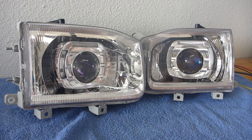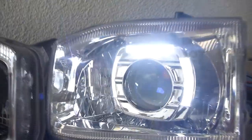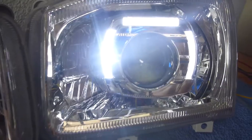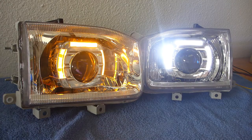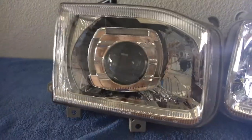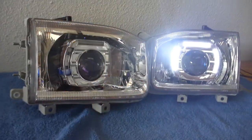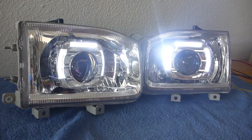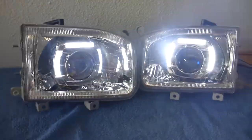I'll turn those on right now so you can see what they look like. I only have one hooked up right now just so you can see — those are your switchbacks. So this will be your running light. It's got three bars, and that is the switchback function in action, so it blinks amber with the turn signal. That's what it looks like with both of them on at the same time, because that's the way they're going to run.